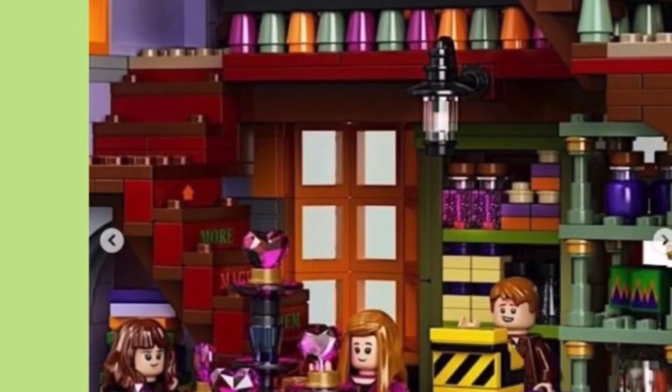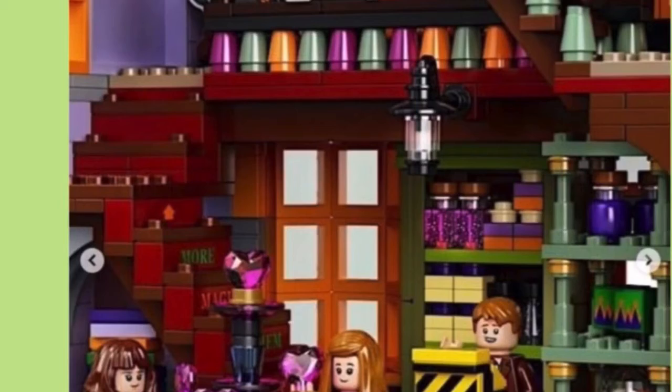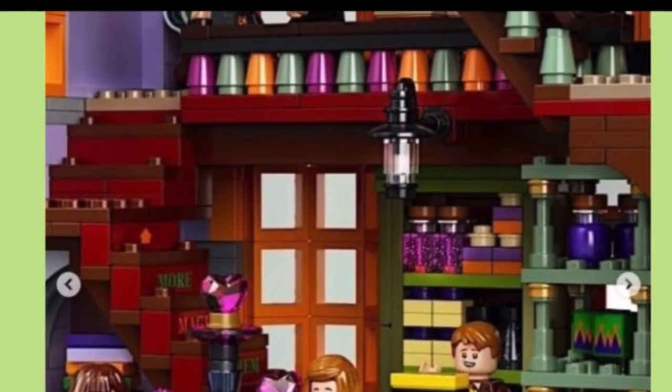Here's a quick look at the bottom floor — it looks really nice. You can see those love potions and stuff. Let's check out the ice cream shop now — I just couldn't find a picture of Ollivander's.